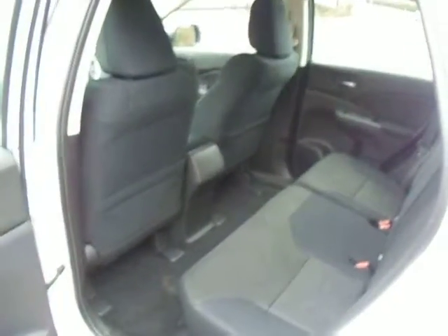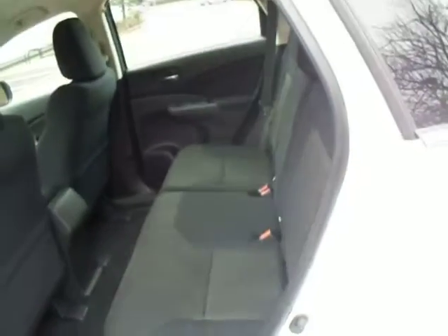So you fold those seats down and you might wonder how you get them back up. Well, it's quite easy with just a push and pull. That reveals loads of leg room in the back, and you can also fit three adults in the back, so it is a five-seater vehicle.